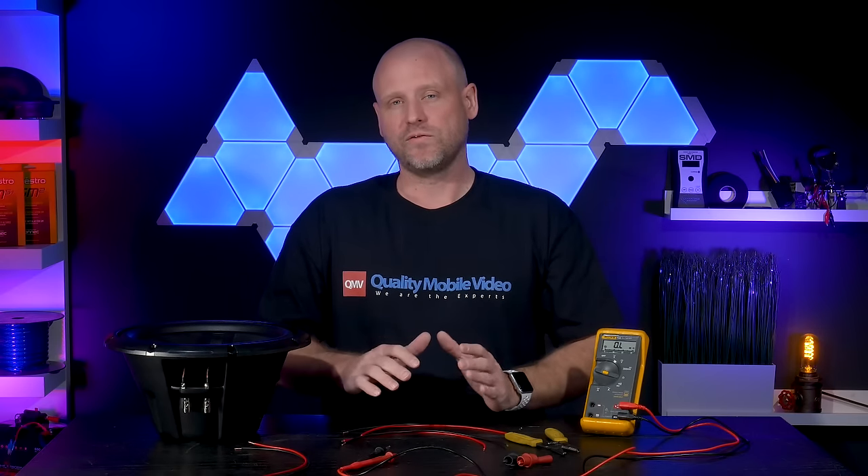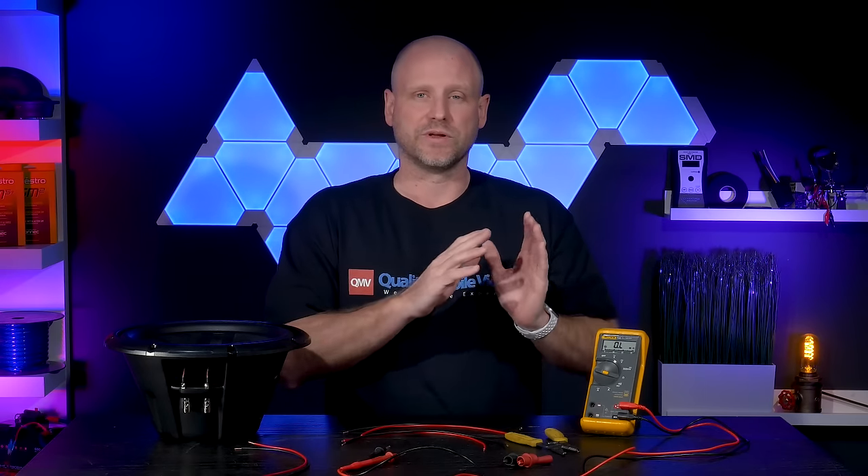Today we're going to show you how to wire a dual 4 ohm subwoofer as a 2 ohm load and as an 8 ohm load. What you'll need is a voltmeter and some speaker wire.